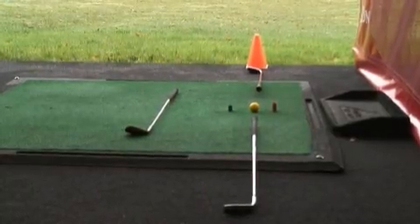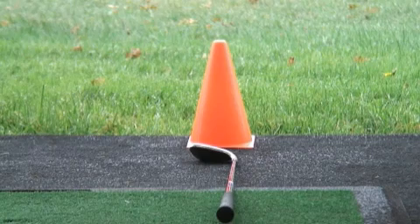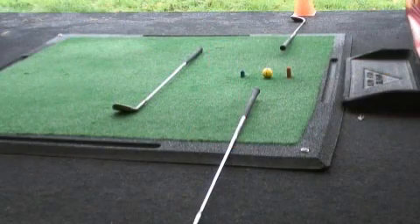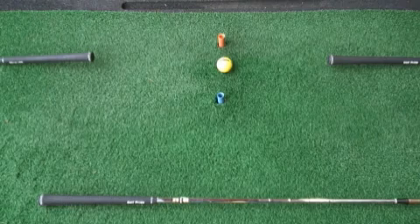Looking at the mat, I've set up a little visual aid. The flagstick in this instance is represented by the red cone. We've got two clubs going through the ball representing our ball-to-target line, and one club inside that line parallel, which is our body alignment.